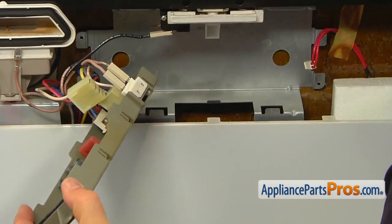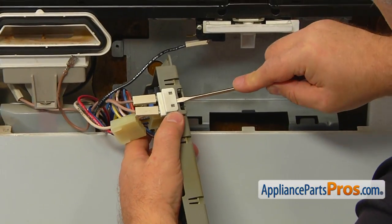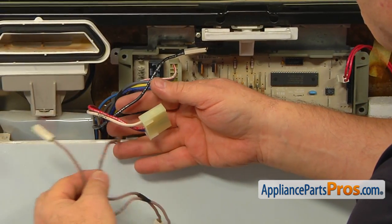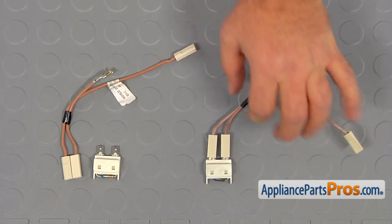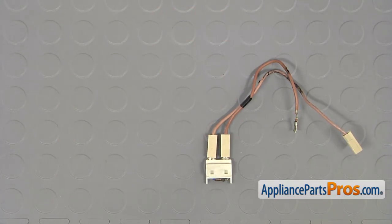Using the small flat blade screwdriver, open the tab and remove the old fuse from the control board. This is the old thermal fuse next to the new one. If you don't have this part, you can get it from appliancepartspros.com.